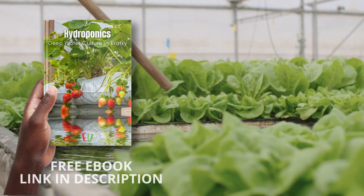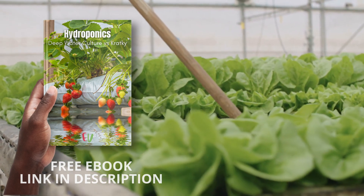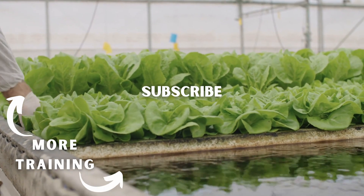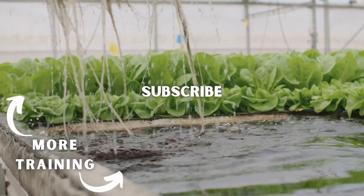So that's our deep dive into the differences between deep water culture and Kratky hydroponics. We hope it helped you choose which system might be best for you. If you have experiences with either of these systems, please share your tips in the comments. Thank you so much for watching, and we will hopefully see you in the next video.